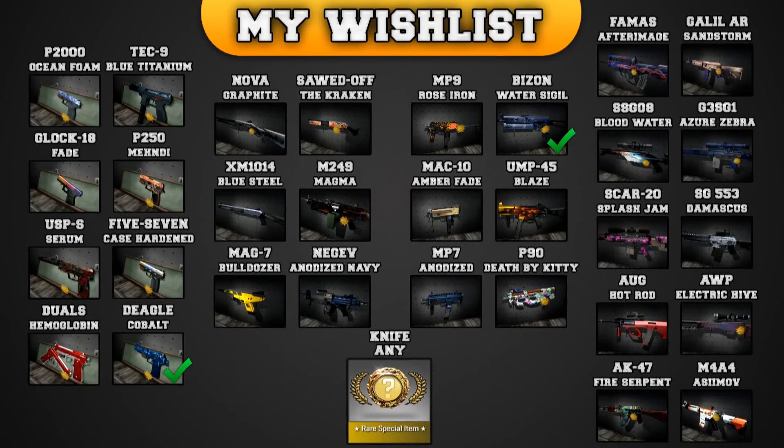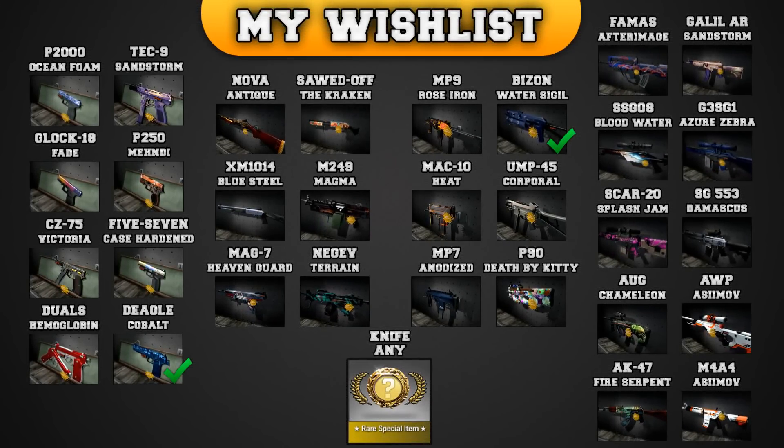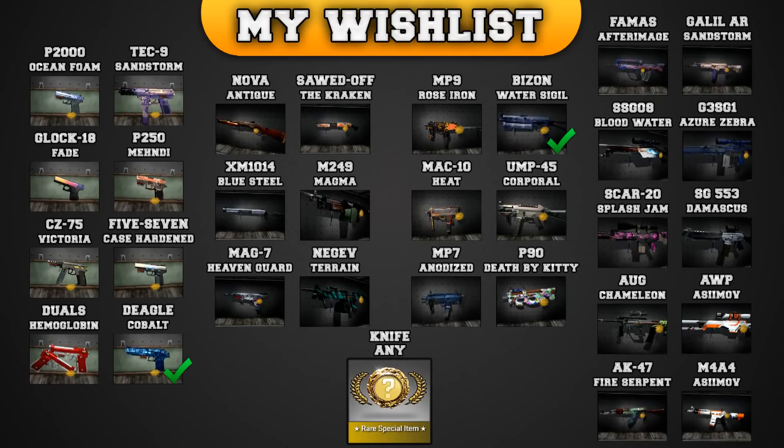I had to update my wishlist a bit, so let's have a look at the updated version of my wishlist, guys. As you guys can tell, I got rid of the USP, since I don't play that weapon at all, and I added the CZ75-Auto Victoria.